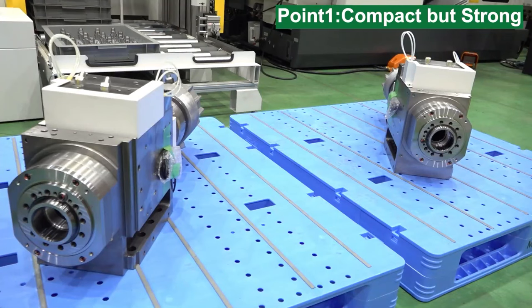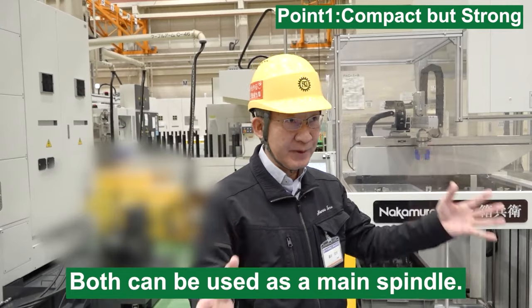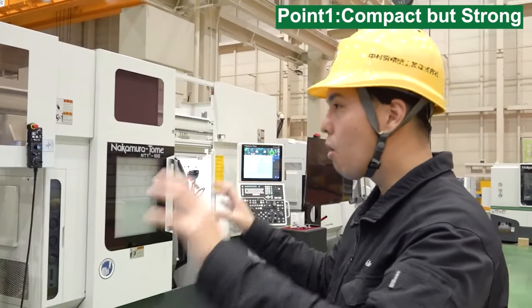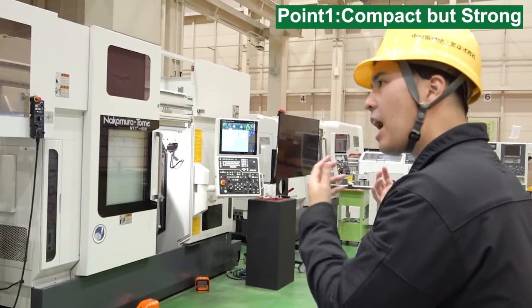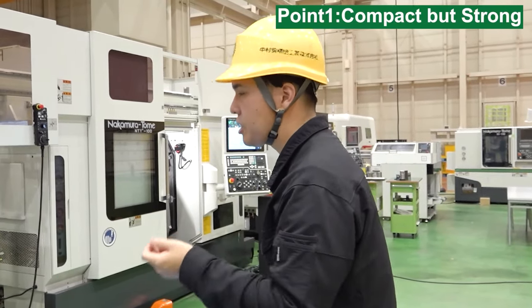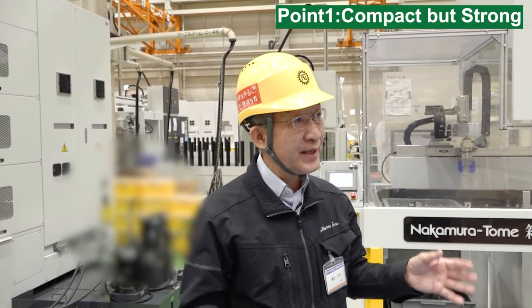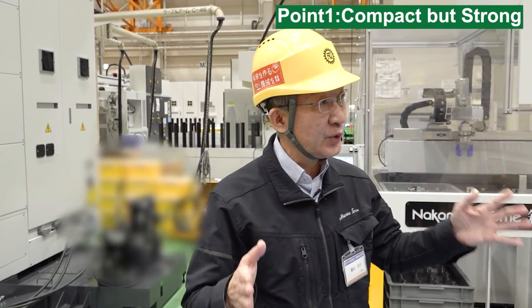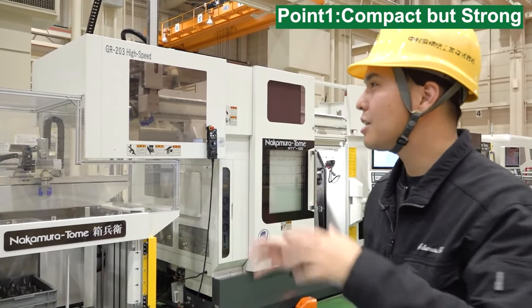This is the left spindle unit and right spindle unit — we have both. What's the difference between left and right? The right side is not a sub spindle; both can function as a main spindle. Heavy duty cutting can be performed on the right side as well. Now we talked about heavy duty cutting and high cutting load. How about delicate, precise machining for this spindle? The entire spindle assembly, including the spindle base, is designed to distribute heat evenly, allowing for more accurate thermal displacement compensation. It's a stable machine from delicate to heavy cutting.